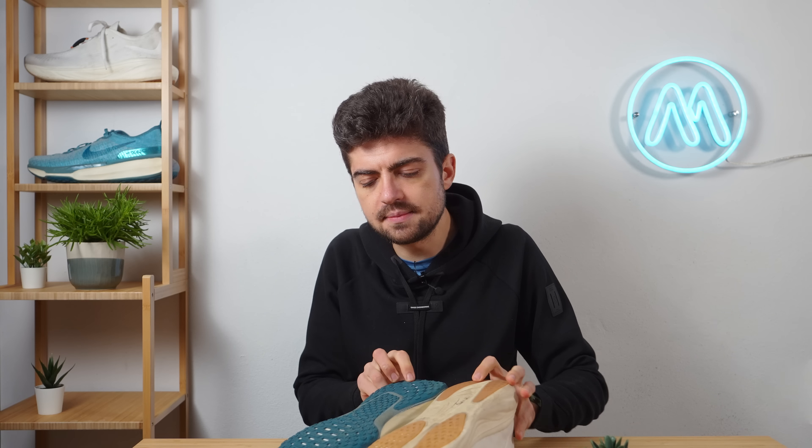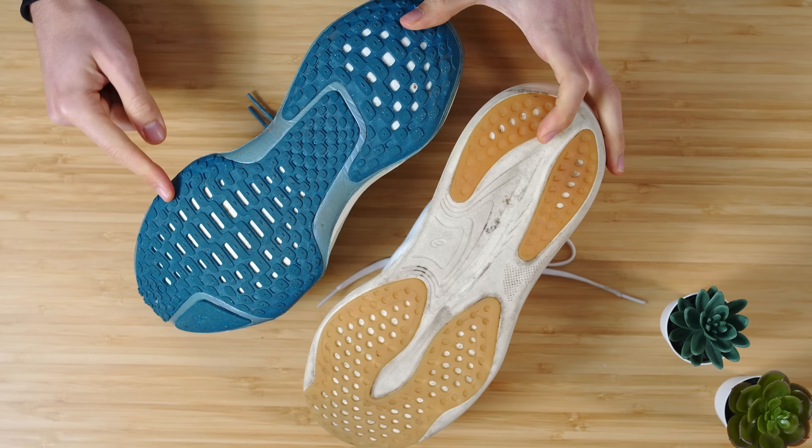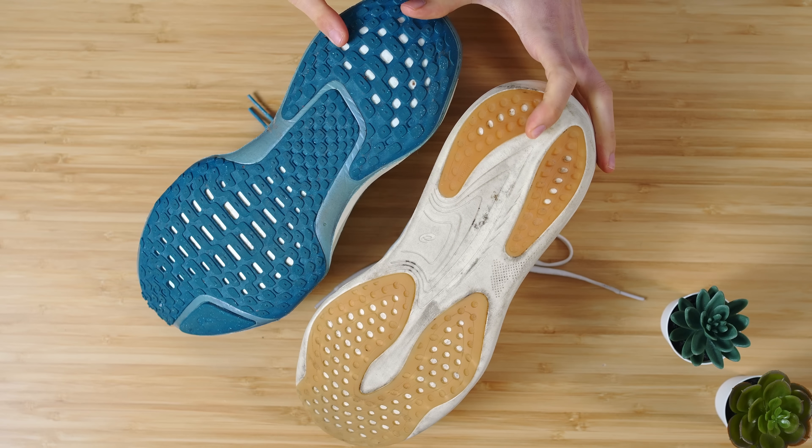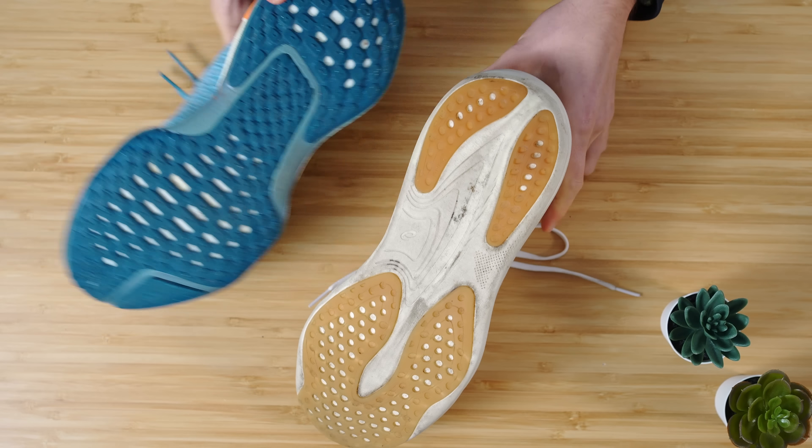The Invincible is really, really wider — there's about 8 millimeters difference in the forefoot and 6 millimeters difference in the heel, so quite a bit wider on the Invincible. There's no good or bad here; it depends what you're looking for. If you want a wider platform for inherent stability, that platform is broader on the Invincible compared to the Nimbus 25.